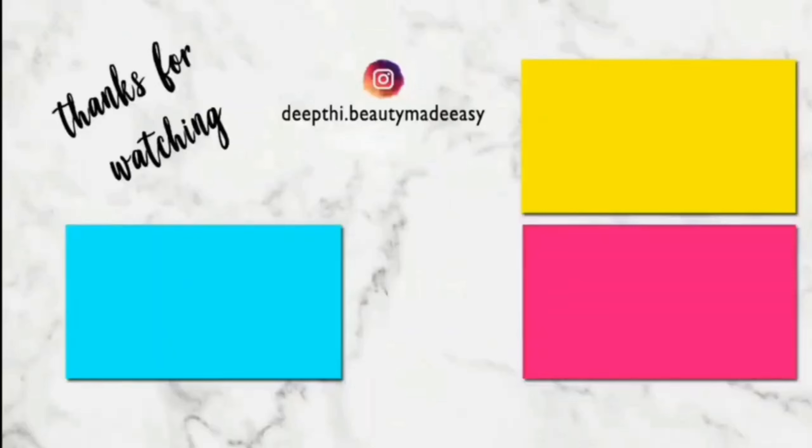So that's it guys. I hope you enjoyed watching this video. Until then I will see you in my next video. This is me Deepi signing off. Bye bye. Take care. Don't forget to subscribe to Beauty Made Easy for more such videos. Thanks for watching.